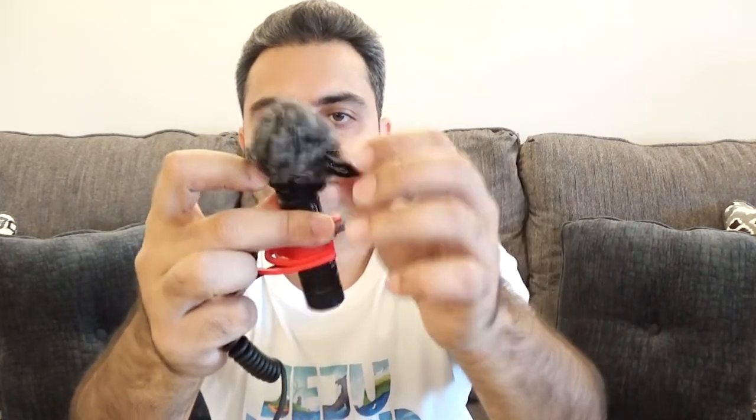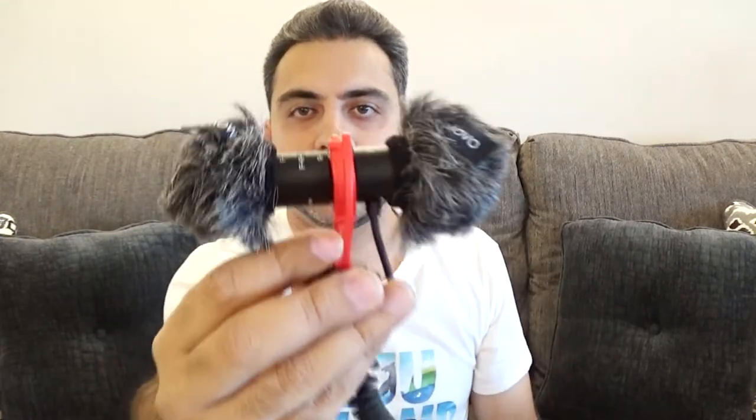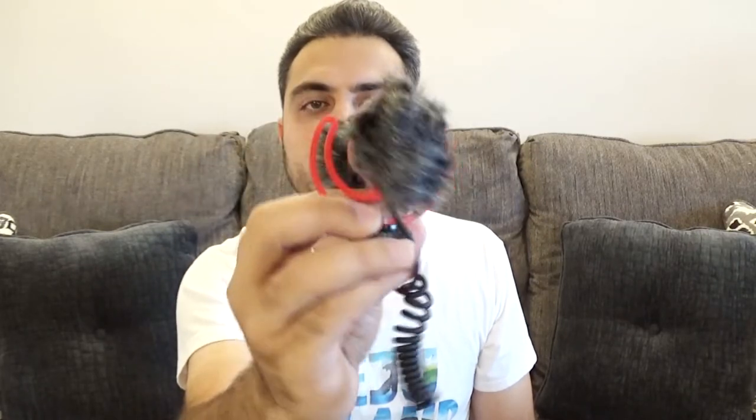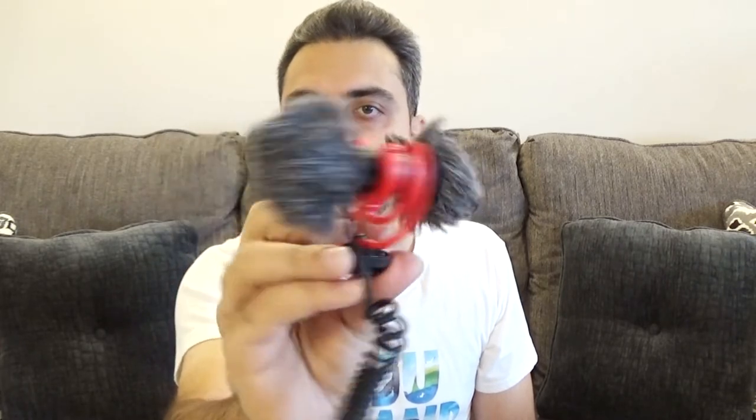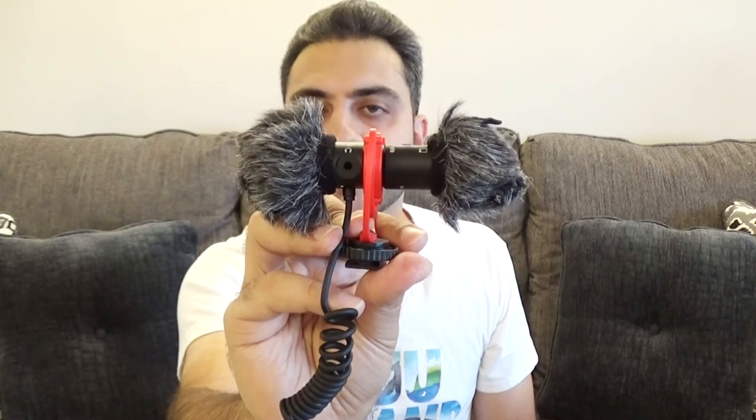Try the front side first — and that slides on pretty easy. Straighten it out a bit, then the reverse side over here, cover it up and slide it on. Both wind screens are on. It looks kind of funny but should do the job. Actually, I am filming indoors so I don't really need these — this is more for outdoor. But if you do go outdoors and want to prevent wind from coming through into your sound, make sure you pop these on or the foam ones.